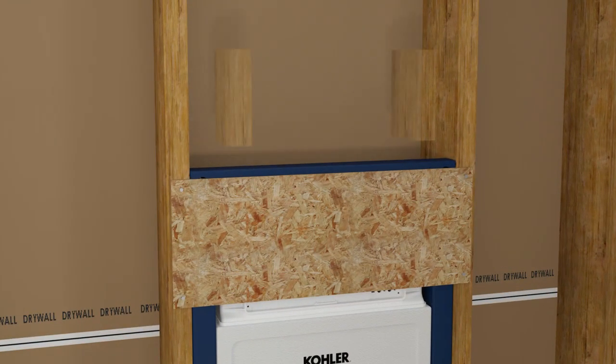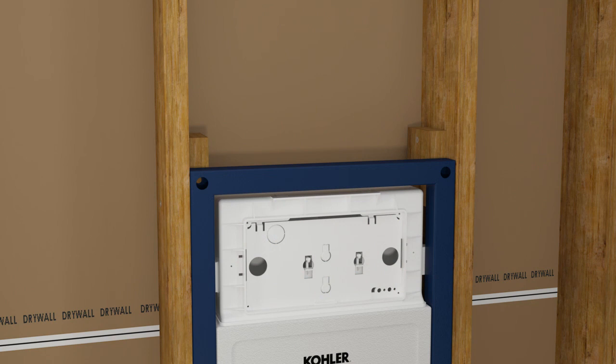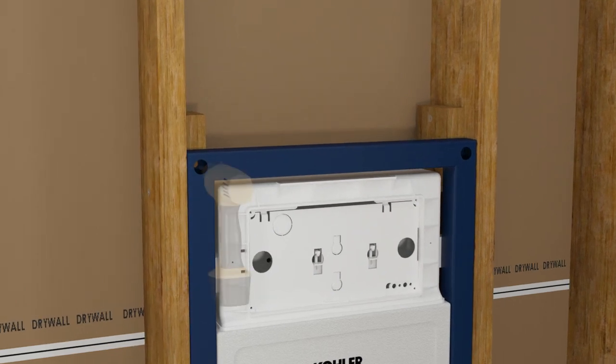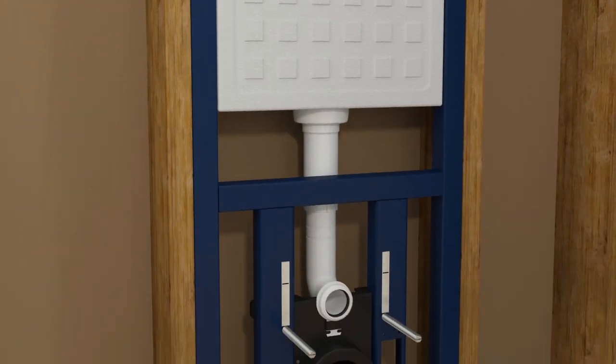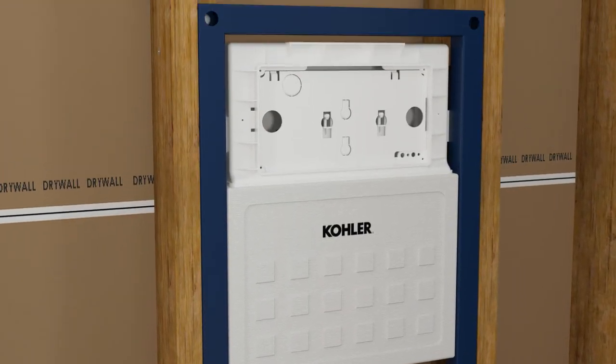Secure the support blocks to the stud framing. Remove the temporary support. Drill a pilot hole at each corner and secure each corner with a lag bolt. Insert the plaster guards into the inlet and outlet. Install the flush shield.